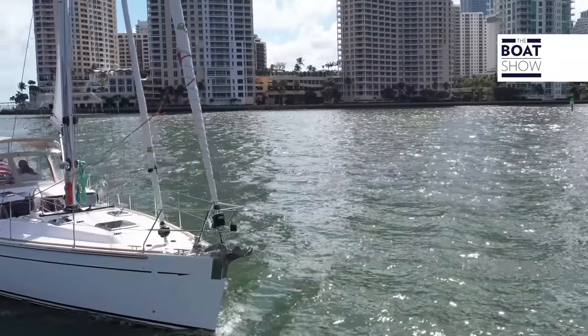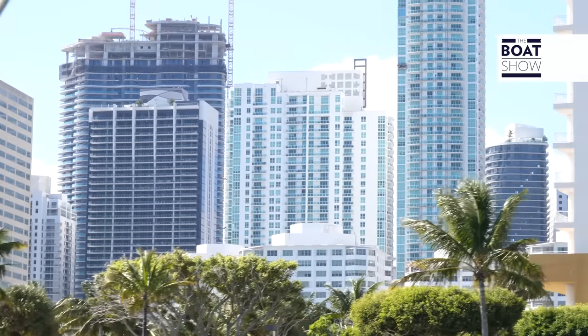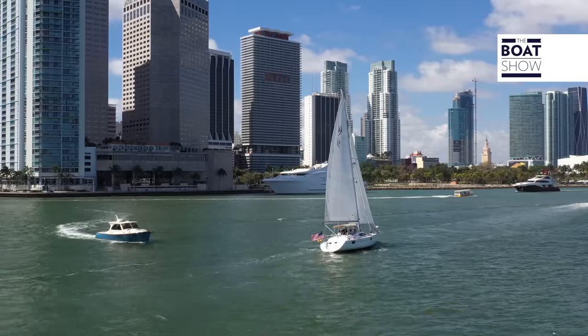This boat has a three-blade Brunton propeller, and at the moment we're going more than nine knots — 9.1, 9.2 — maximum speed. We're sailing in the harbor here in Miami. Look how close we are to the city center — something prohibited in many Italian cities. It's gorgeous here.